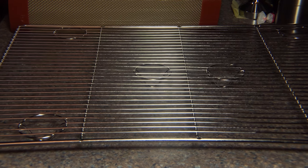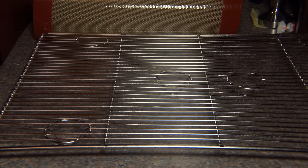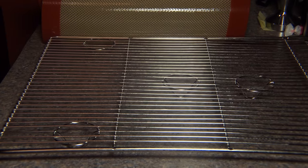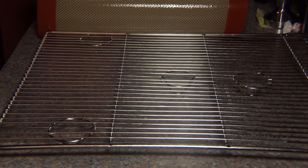These cooling racks are great for so many things: pies, cakes, cookies — anything that you bring out of your oven or anything that's warm that you want to set somewhere and cool down.